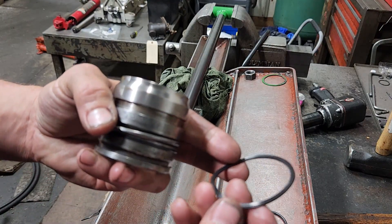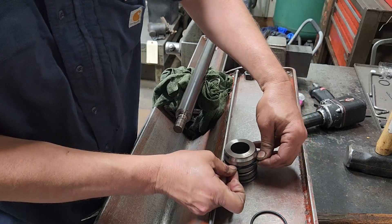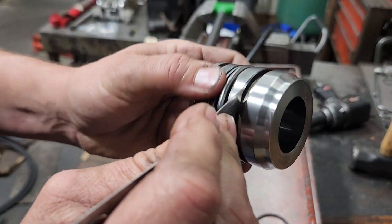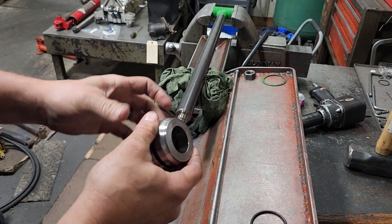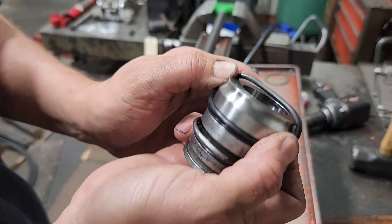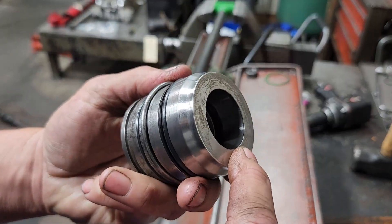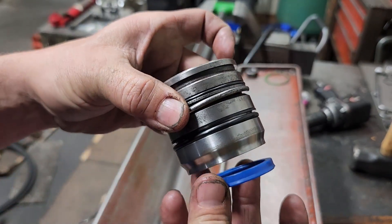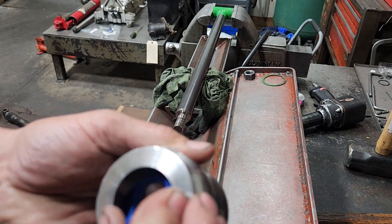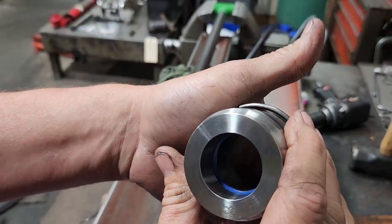Next is the backup ring — it's got a concave side that goes towards the bottom of the head; it goes on first. Make sure it's seated all the way around, and that concave side supports the o-ring, which goes on next. Then we'll put the u-cup in — this is the bottom of the head and the bevel goes towards the bottom. This is the side that sees the pressure. Get it started in the groove and push it in.